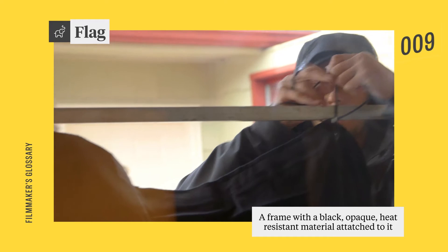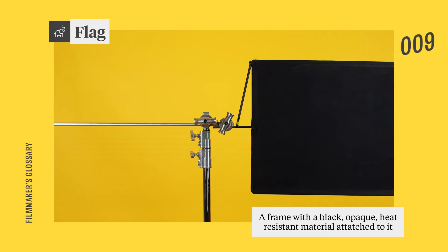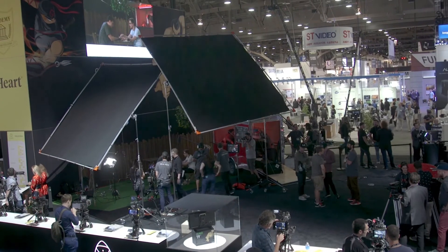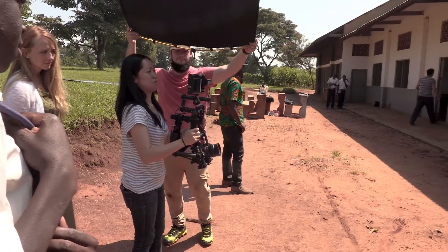A flag is an essential piece of grip equipment that is basically a frame with opaque black heat-resistant fabric. Flags come in different sizes and are used to block and shape light on set. They can be used to control spill or flare, as well as be used behind the scenes for things such as blocking the glare for easier viewing of the monitor.